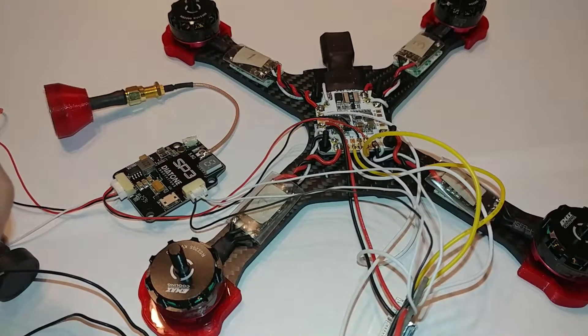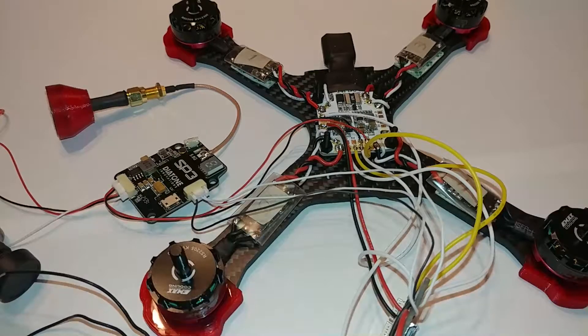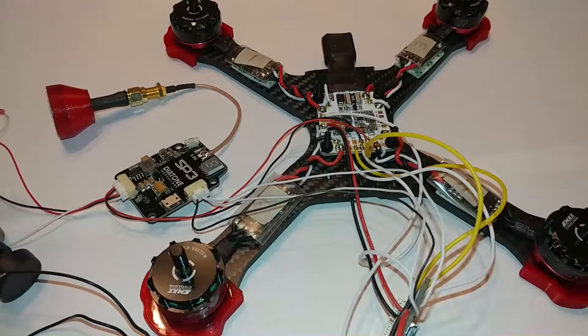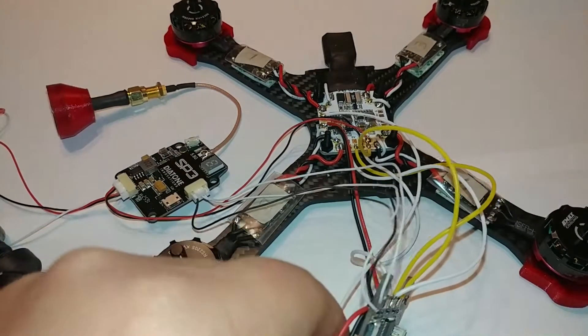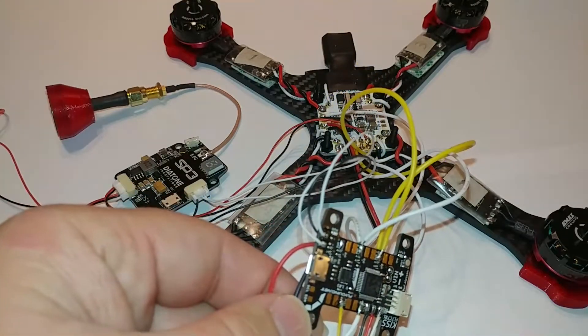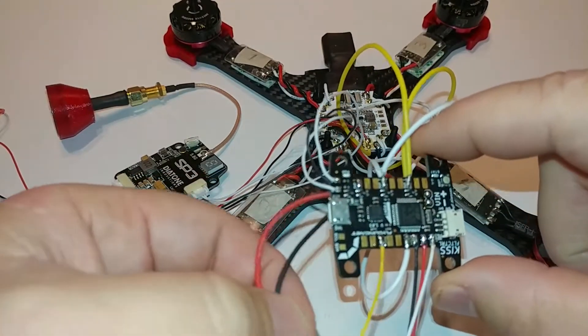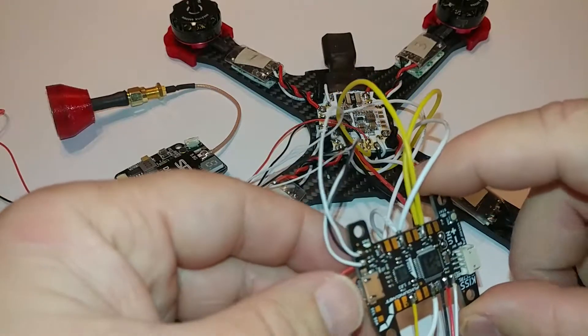I'm going to go over the wiring scheme for the KISS flight controller with Betaflight — this time it has the latest version, which is 3.1.7. Sorry for the wiring mess; I just wanted to make sure everything worked before getting it all tight. This is going to be a series of videos on how to wire this up, my Betaflight configuration, and so on.